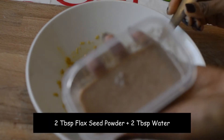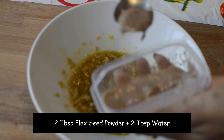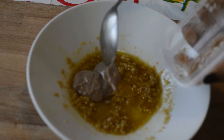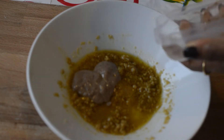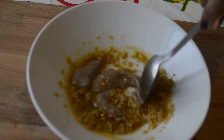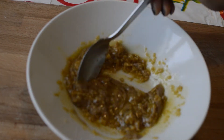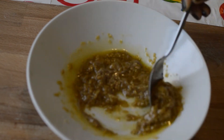The next ingredient is two tablespoons of flaxseed powder mixed with two tablespoons of water. You can either take powdered flax seeds readily available in the store or powder them at home. Mix two tablespoons of powder with two tablespoons of water. This is considered as a replacement for eggs — if you eat eggs, you can beat two eggs and use them instead.